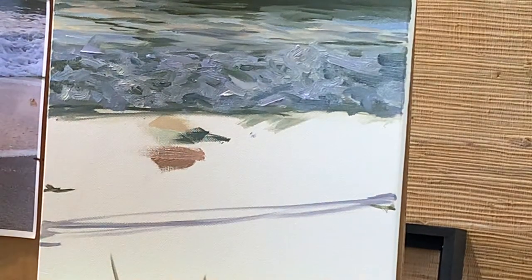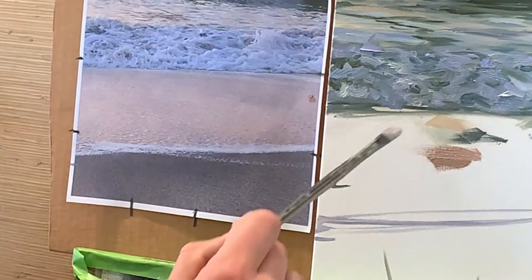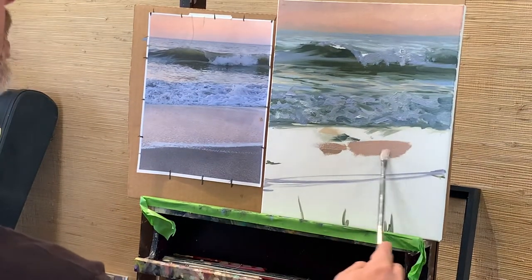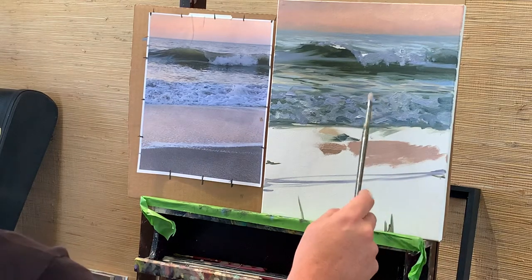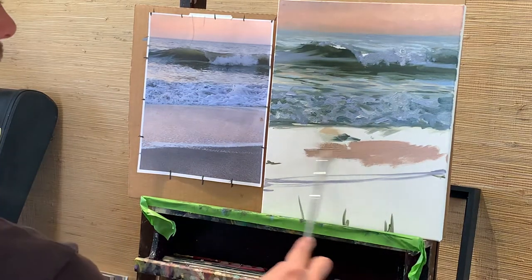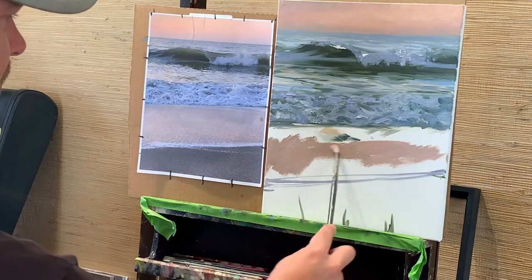Let's tackle this thin surf area where the waves spill out and crush. It's very muted, but we also have tons of hints of our sky color in there. Let's look at the colors we mixed when we went over it. It's looking okay — I definitely want to incorporate a little more of the cooler water value in here, but for right now I'm just trying to thin this out and spread the paint around.